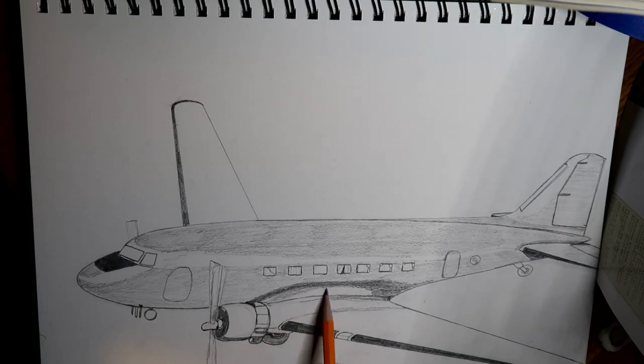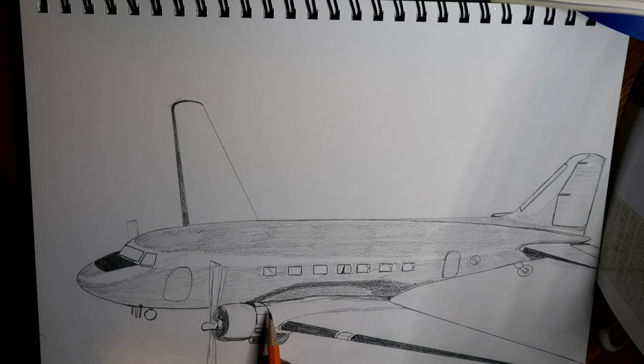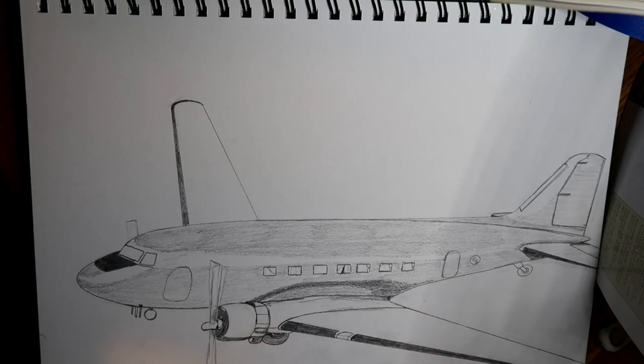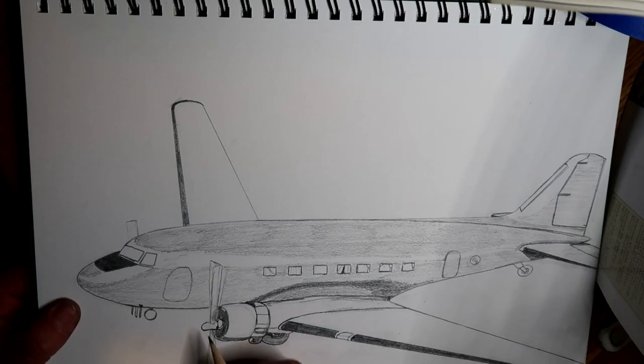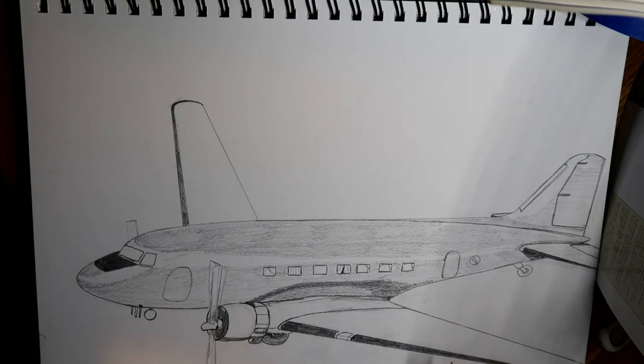Then it gets light again. Right here I need to darken this section where the wing has a protrusion for where the engine mounts to it, and there's a distinct line where the outer section of the wing meets the wing root where the cowling is for the engine. I'm going to have to go in and fix that because I just noticed the engine is actually beyond the prop — sometimes you have to erase a couple of times to get it right. Let's finish up with the shading and shadowing.